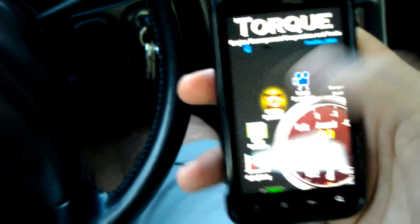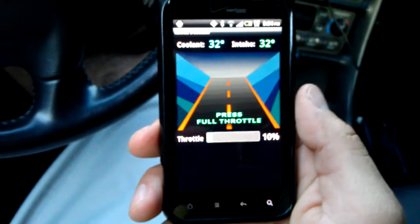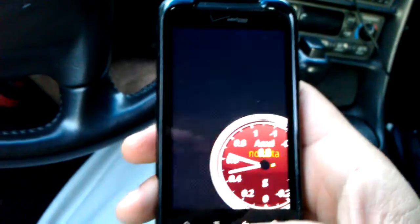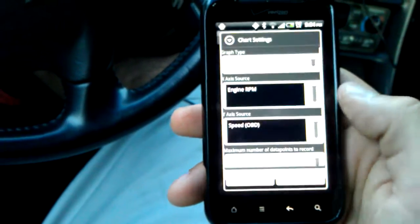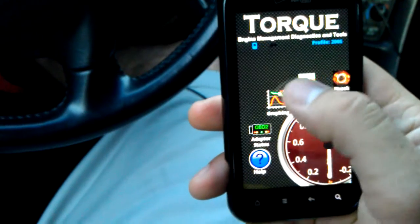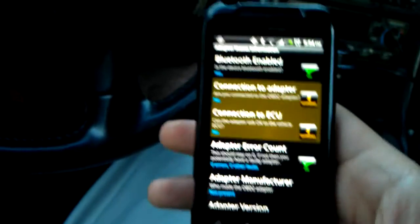It has a knock detection feature where you go full throttle and it reads the computer as you're going full throttle to make sure you don't have any detonation or knock — that's pretty cool. You can graph certain sensors and it'll lay it out in a graph for you. This also lets you know the status of your Bluetooth connector.